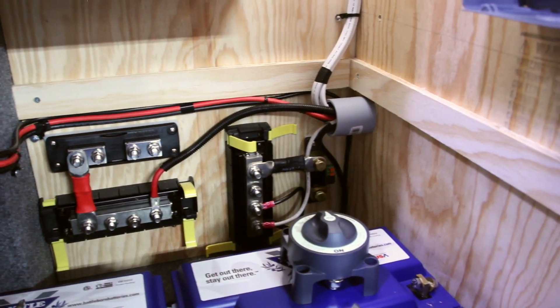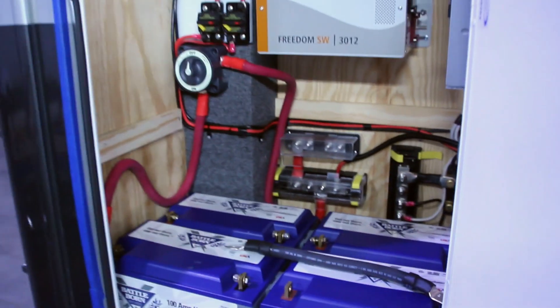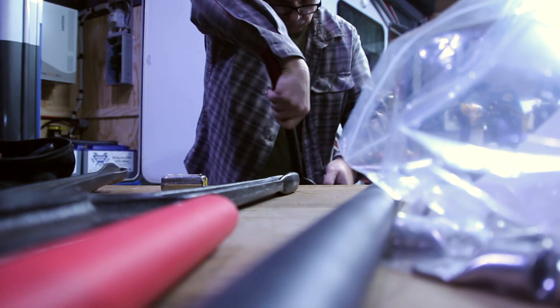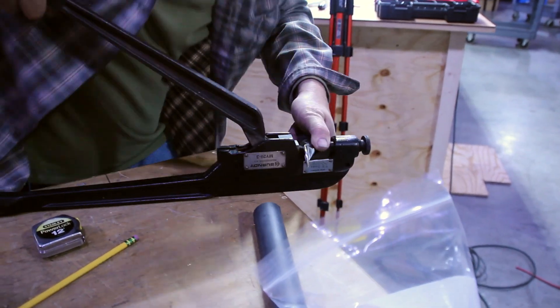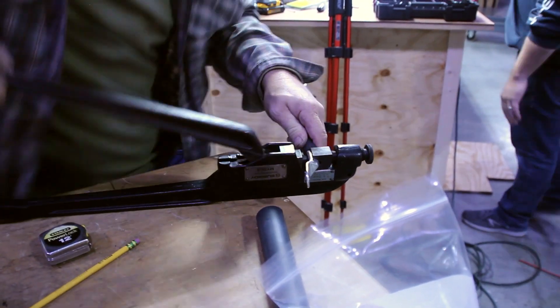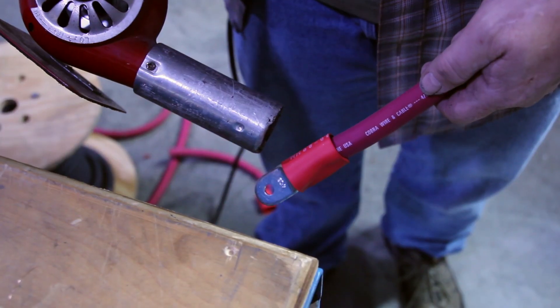It's now time to connect all the batteries together, giving the system a longer run time and can power all the 12 volt systems throughout the RV. First, we cut the battery cables to the length that we need. Next, we will strip the ends and use the appropriate lug size and crimp them onto the end of each cable. We then put a section of heat shrink on the ends of the cables to make them watertight and to prevent corrosion.